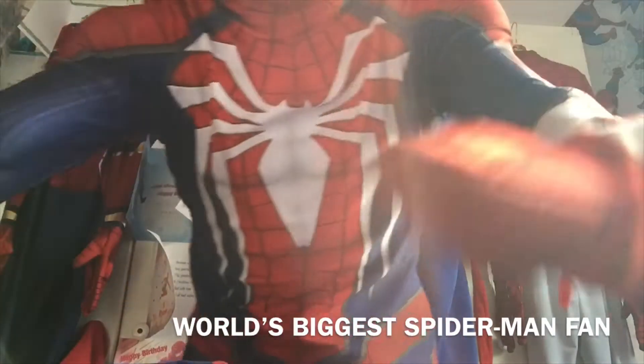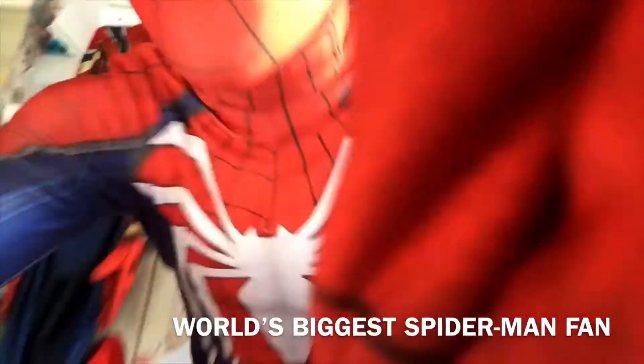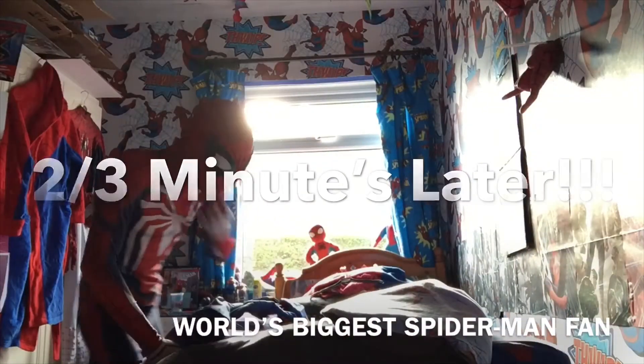Hold on, I'm just gonna move the camera. Right, okay, I've finally got a good angle — it took me a few minutes.